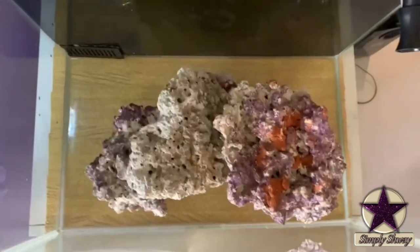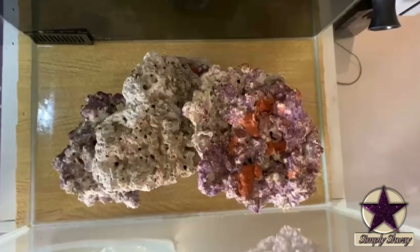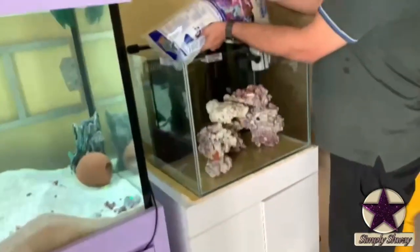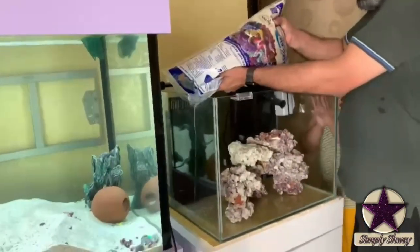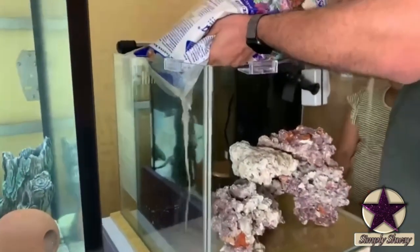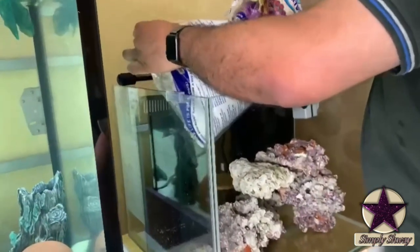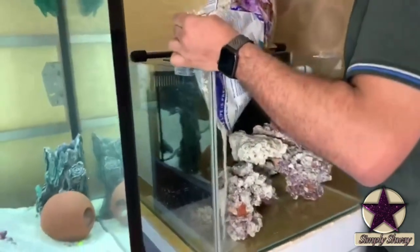Ensure to have enough space around the rock so that it is easy to clean the glass of the tank. Next we are adding sand. This is a live sand that I am using for this project. There are multiple brands of live sand available in the market. While adding, we need to ensure that we don't disturb the rock.